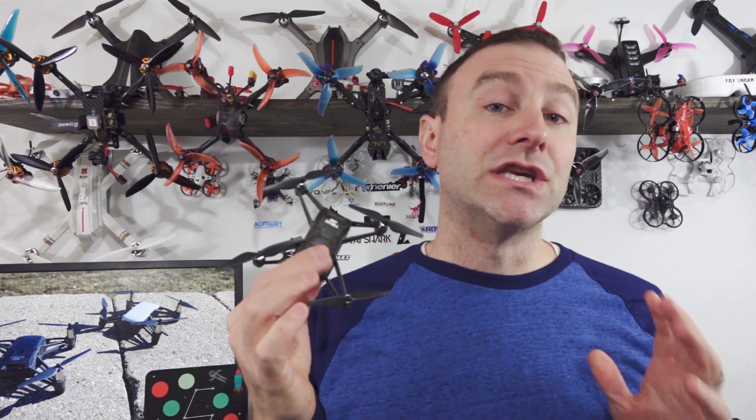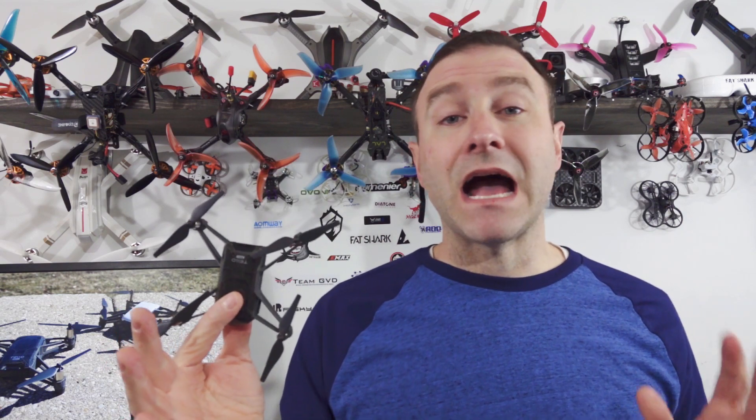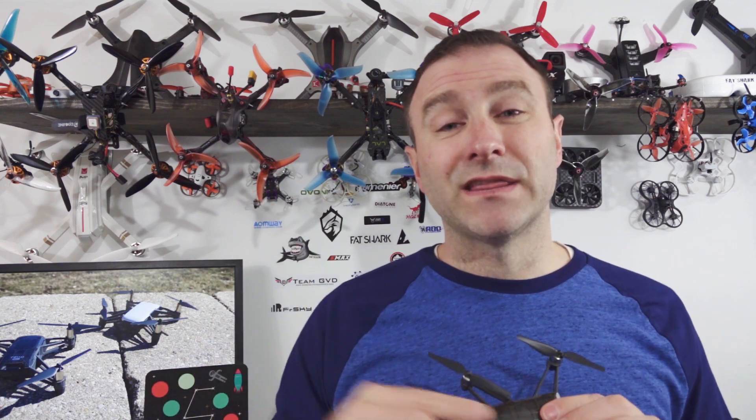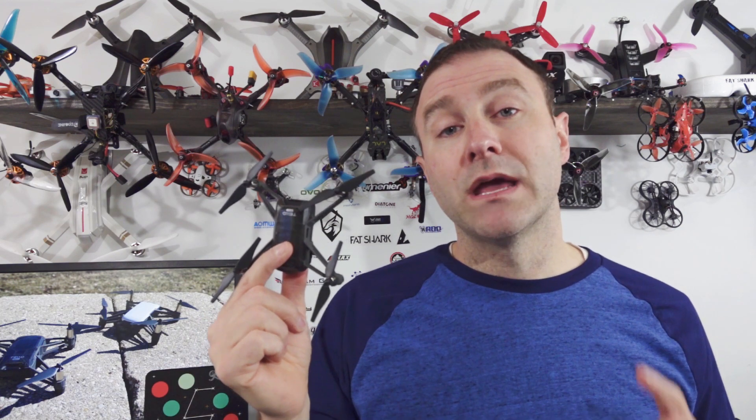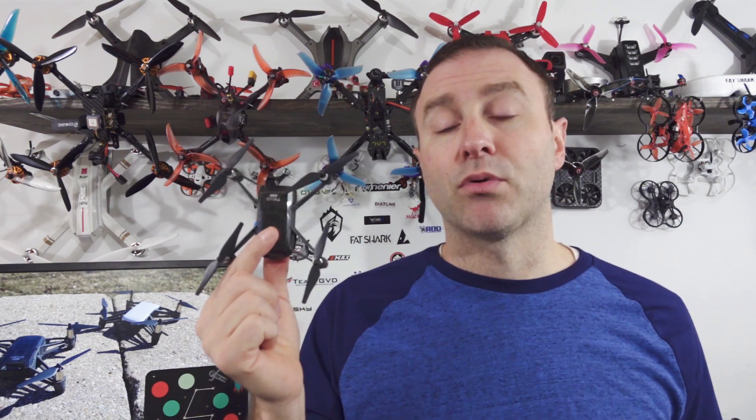Now let's talk about what the Tello EDU is and how it's different from the original Tello. The first thing is EDU — meaning education. You can program this in multiple languages. The original Tello can be programmed using Scratch and Dronebox — we've done a video on that. But with the Tello EDU you can also code in Swift and Python, which is really cool. Those are two other languages a lot of people use and learn to program with.